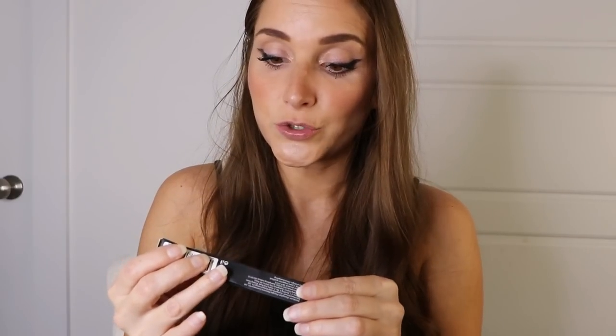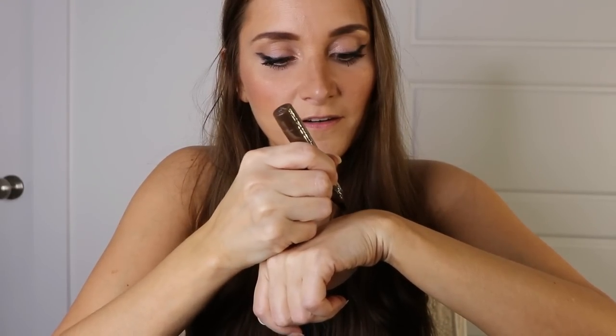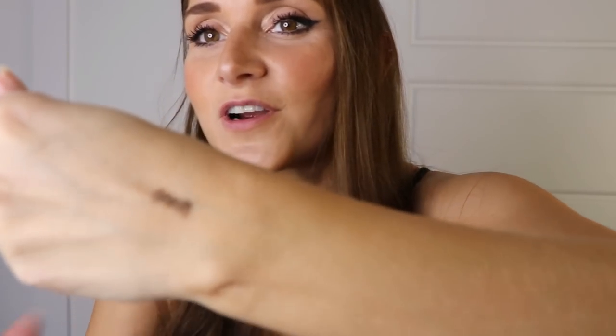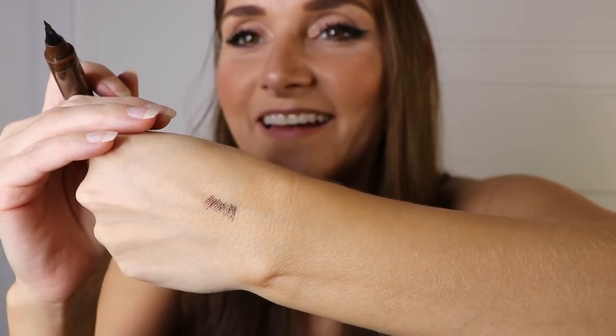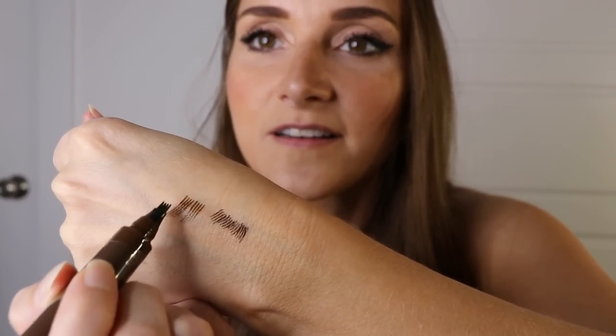I also got a tattoo brow tint pen. I haven't gotten any makeup from Temu yet, so I'm excited about this. It has like four prongs and you use it to draw your eyebrows in. Let me see if I can do it on camera — it's really hard to show. But I can't wait to try this out. I've seen it all over TikTok and I've been dying to try it out.